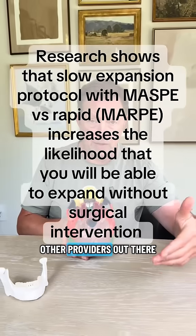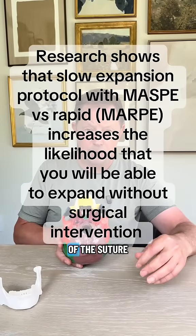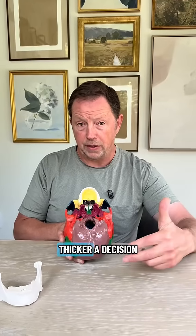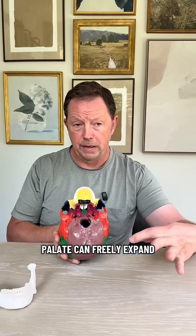Myself and several other providers successfully expand people all the time without having to actually surgically cut down the middle of the suture. That being said, sometimes there are cases where people are older and the bone is thicker, and a decision might be made to do a corticotomy — where we go in with an instrument to surgically cut the fibers free so the palate can freely expand.